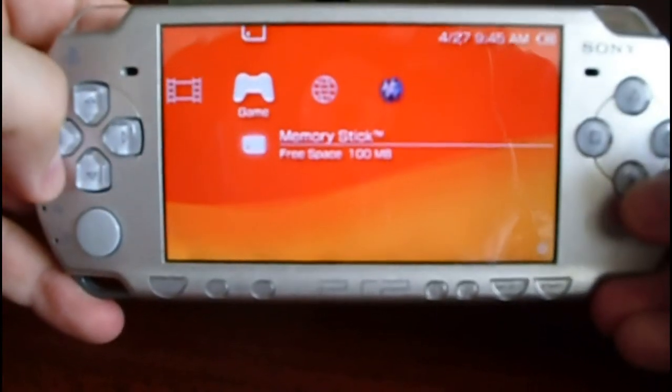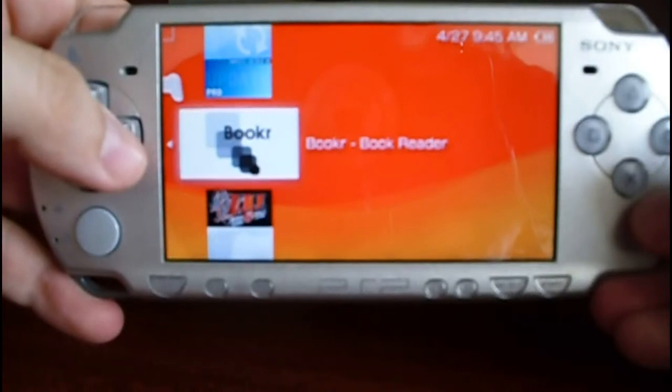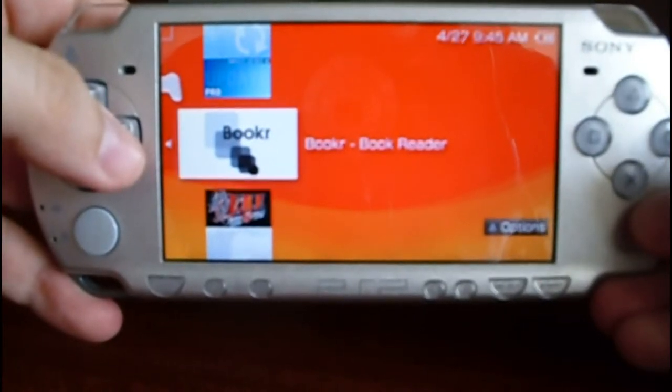Let's go to Memory Stick. Now you can see this is the home view I have.